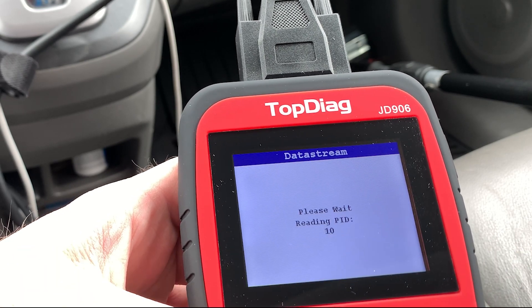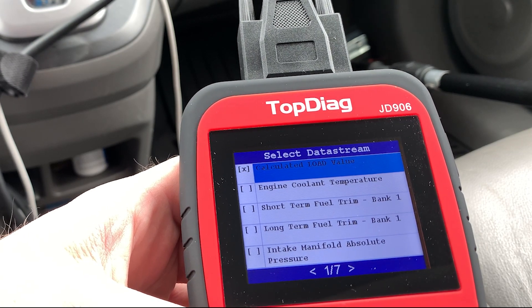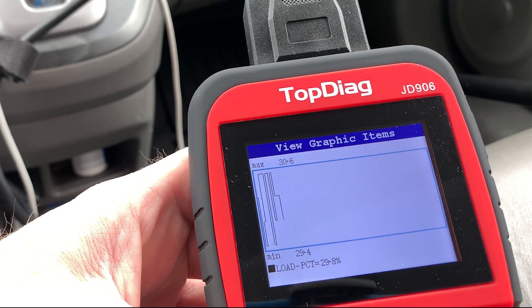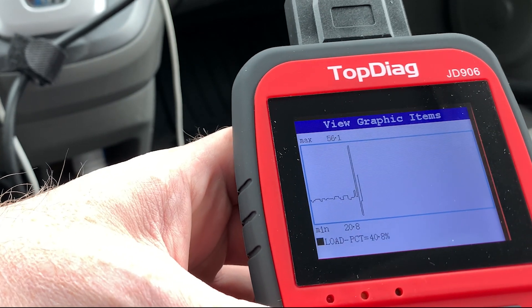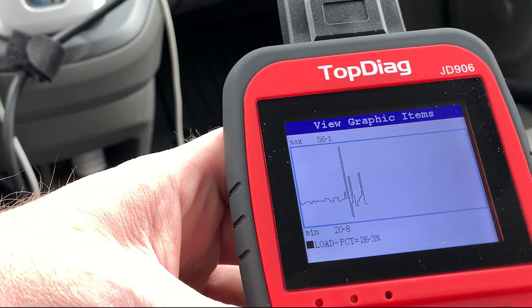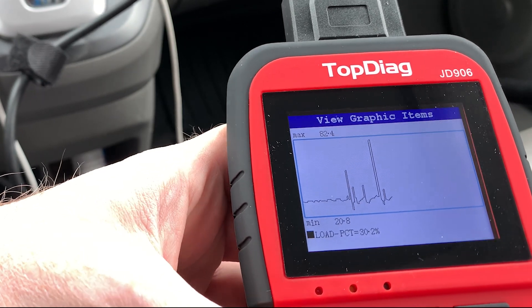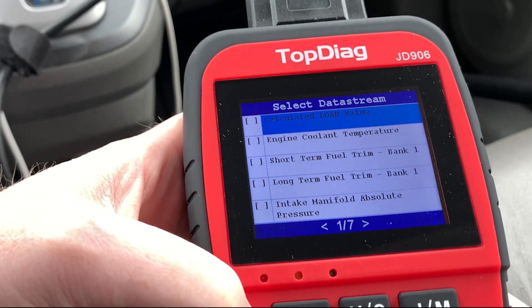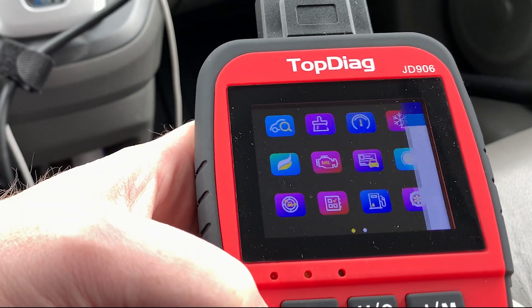We can graph things. Let's go out and graph — say that's our load percentage. And if we give it a little snap on the throttle, there you go. It's pretty neat. This is way further ahead than back in the day when I started with the Snap-on MT2500. So yeah, it's pretty cool.